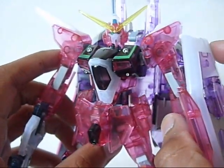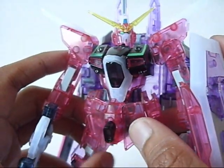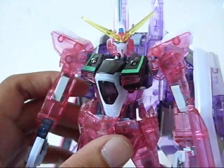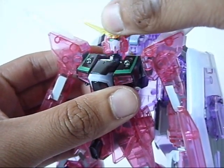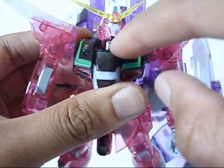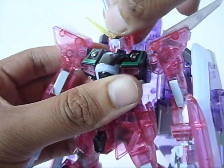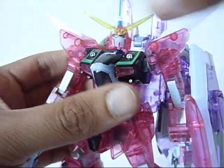So with that said, I think it's about time to cover the articulation and posability of this figure. This is a 1-to-100 scale no-grade from the Seed Destiny line, and we are familiar with their posability — it's just very basic. The head has that same chicken head movement. And unlike Destiny's where it's a solid piece, his is a clear piece, and I'm not sure if that's very safe. You've got a ball-jointed neck on top so you can get the wiggling and all that.